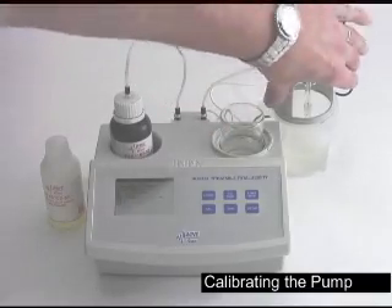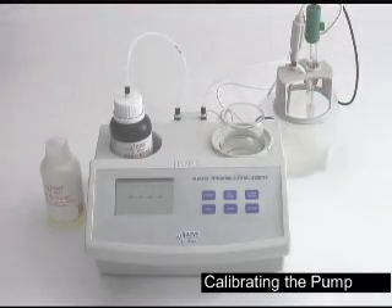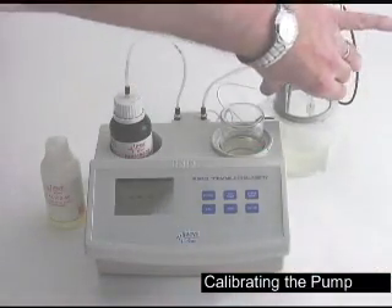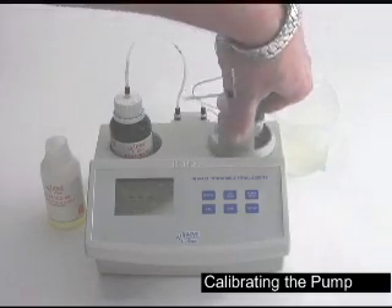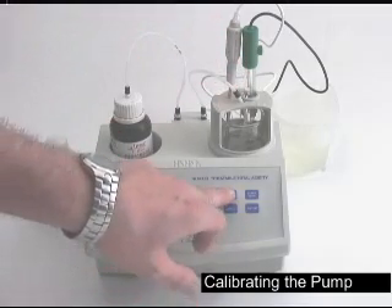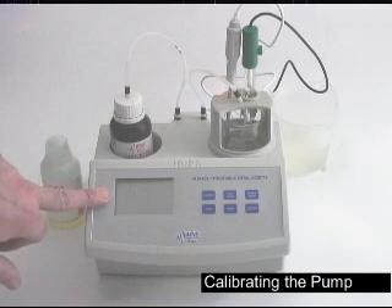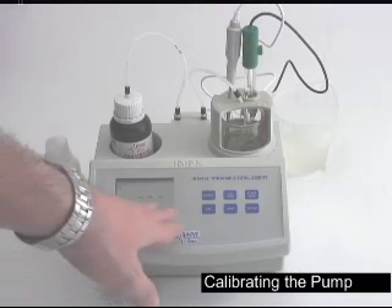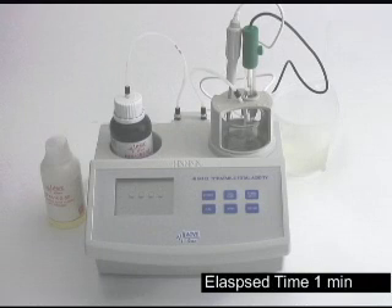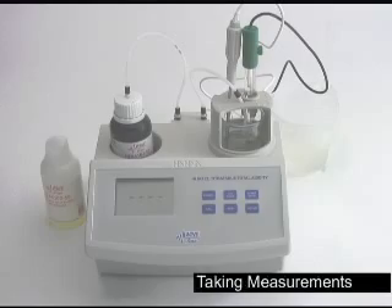Place the beaker into the titrator. Rinse your probes and place them back on the titrator. Make sure your tubing is down into the solution. Press your cal pump button. The standard will blink across the screen and then start. Once the calibration is completed, it will flash done across the screen and then go back to the same four marks again. Now the pump is calibrated and the probe is calibrated — we're ready to start testing.